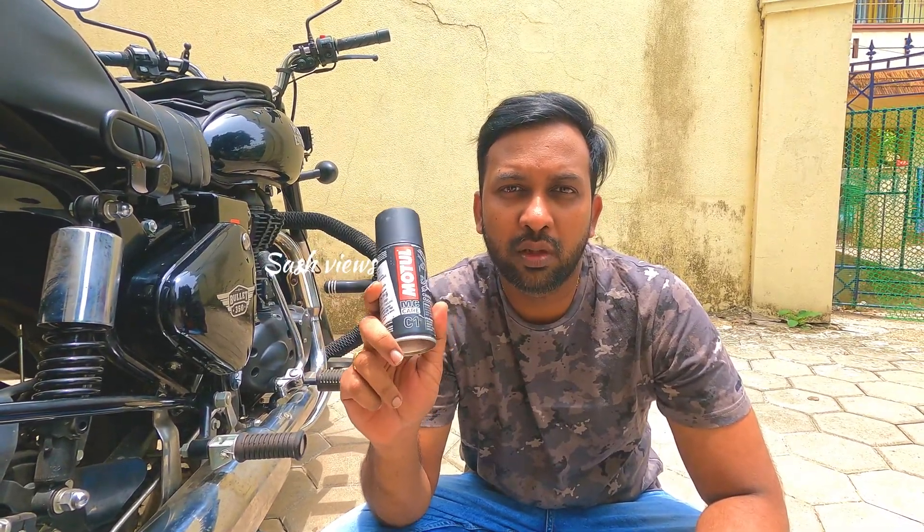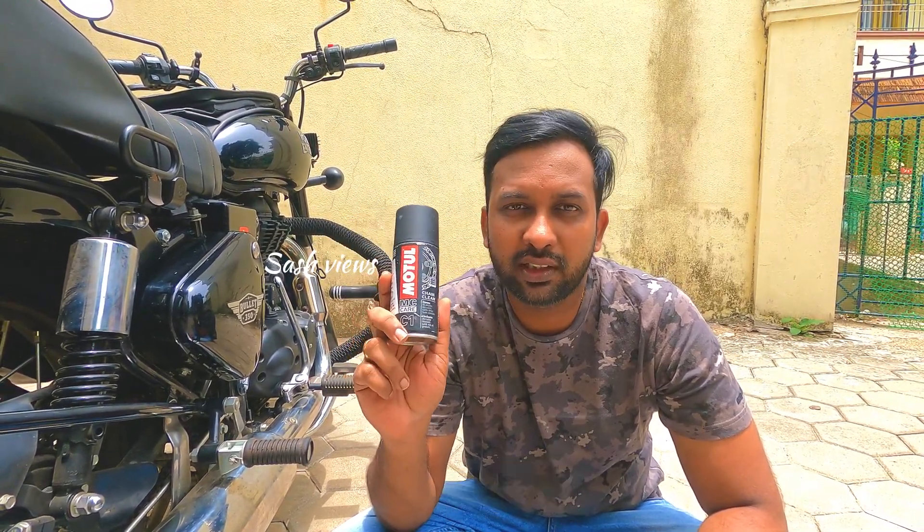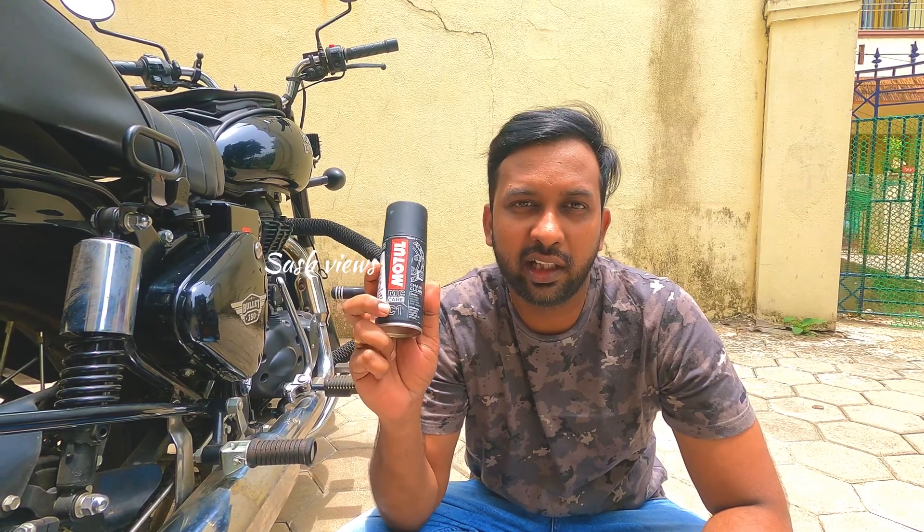First, it is C1 — that is chain cleaner. As you can see, it is chain lube. In the model, C1 is chain cleaner. The second thing is C2, which is chain lube. And the third one is a brush.